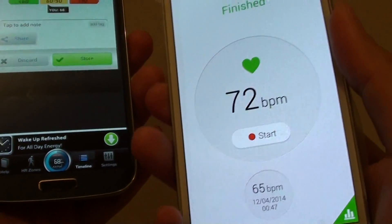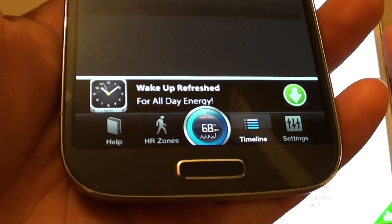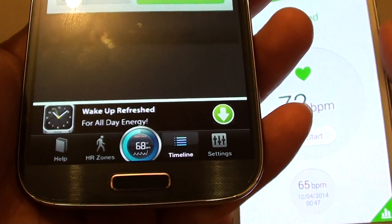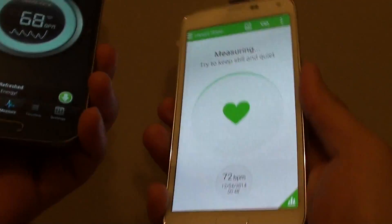So here on this video, you can see on my S5 it shows 72 beats per minute. And on the software, it shows 68. So it's just a 4 beats difference. We'll try another sample here, just to see how accurate it is.